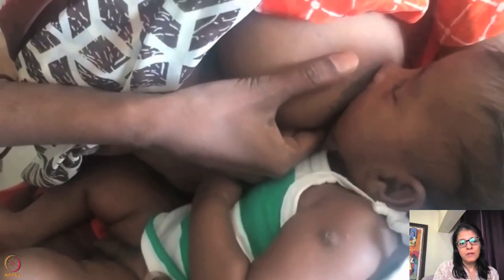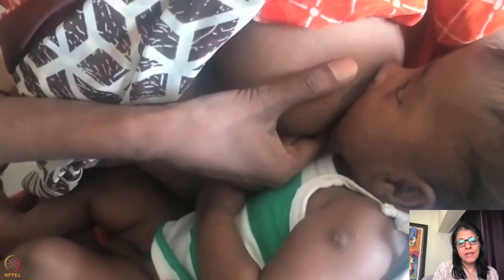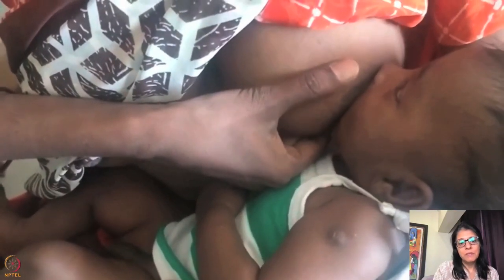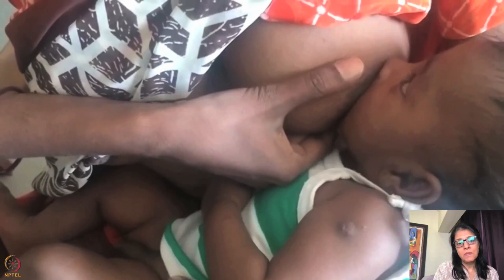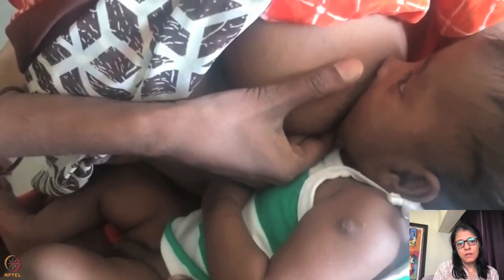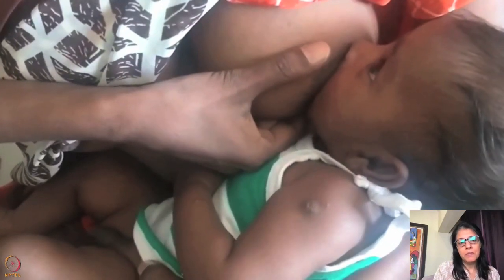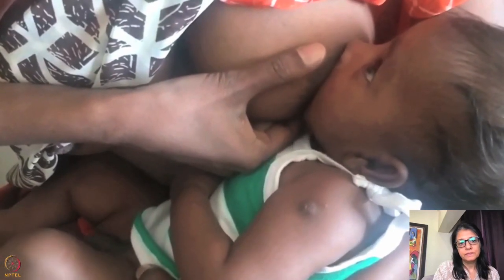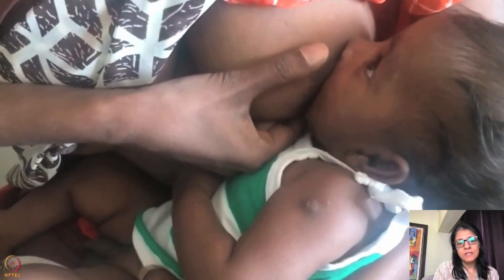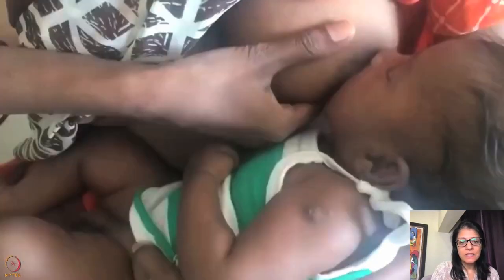Look at this — the chest is facing upward, so the neck is rotated. I would reposition the baby. This is a cradle hold and the mother is holding a C-shape. There is a lot of dimpling over here — you can see the dimple on the baby's cheek — which means the latch is not good.